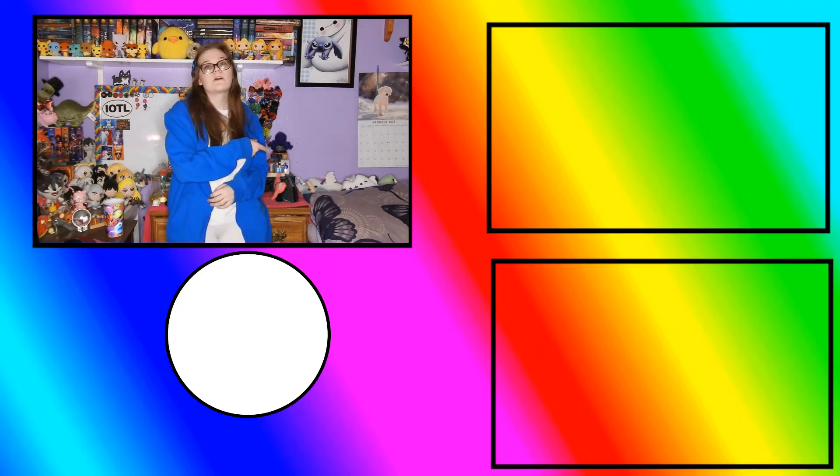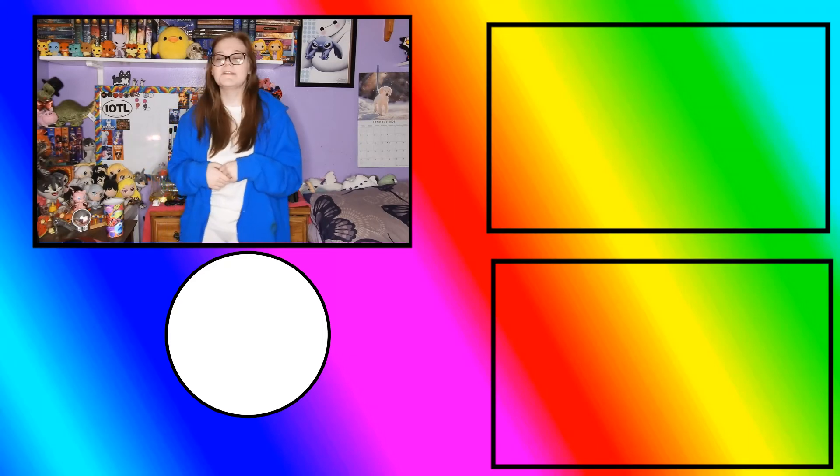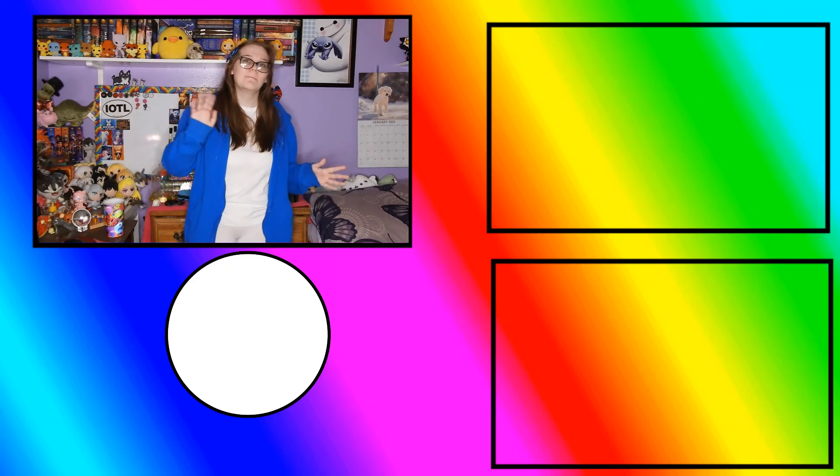Last video is right there, subscribe button beneath me, and playlists of other Disney bounds right up there. Also in the link in the description below there's a Disney playlist. I'll see you guys next time here on Rainbow Ink — bye!